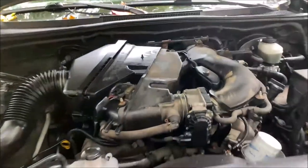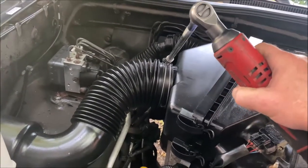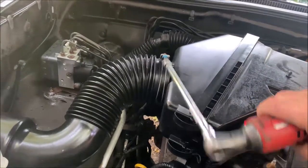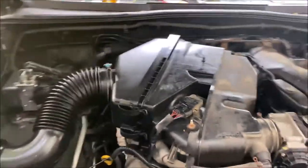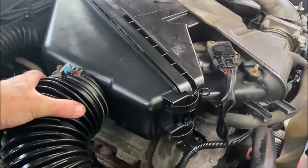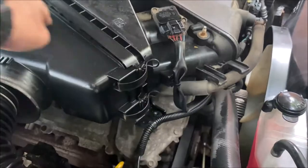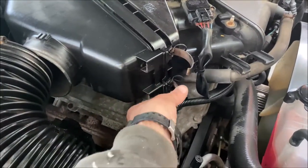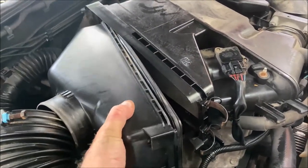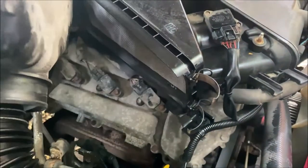I'm going to take a 10-millimeter wrench and loosen up the intake hose and get that out of the way. Now there are two clips for the air box, two clips on the front. It rotates out — there are two feet in the back that hold it, so rotate this way and then pull it toward you.